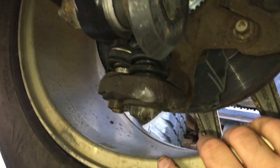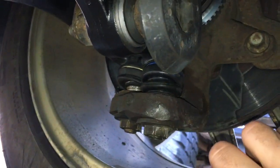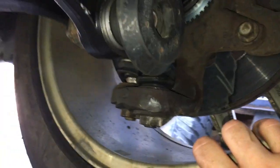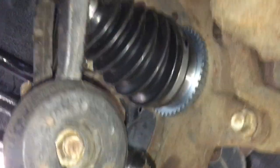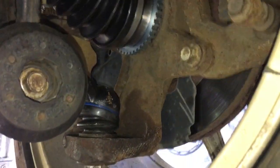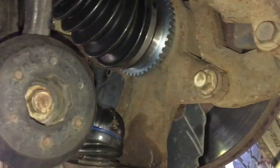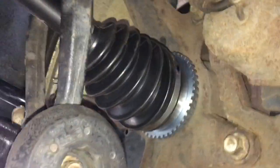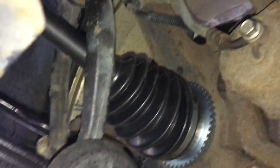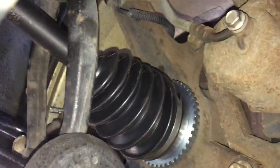I also heated the stud up with propane — not a ton of heat, just enough that it started to make the grease up here start smoking. One of the number one moral warnings here: you've got to make sure you protect the boot. There is a tip hidden in the service manual that you might skip over — it says you've got to protect the boot because they can come out with enough force that they will damage it.